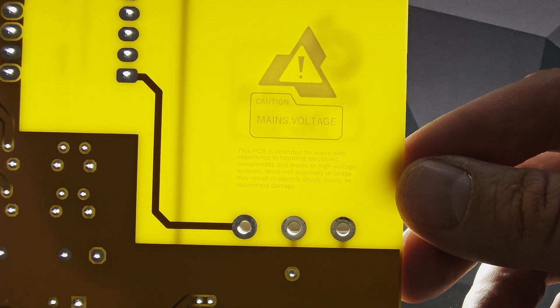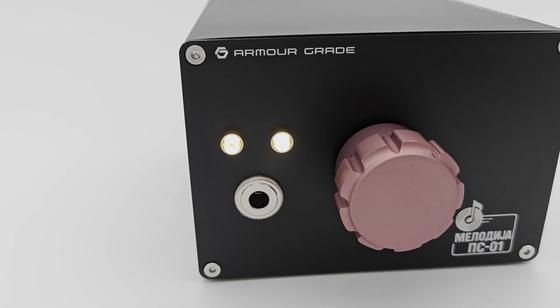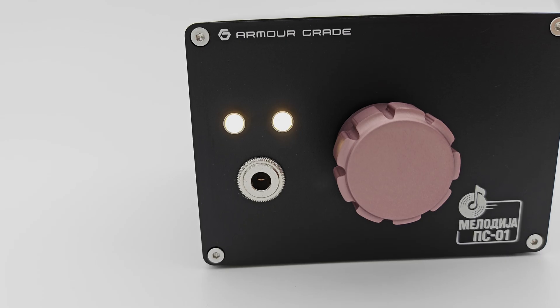Additionally, we used these really nice sockets by Switchcraft and two warm white LEDs.